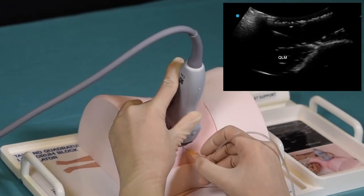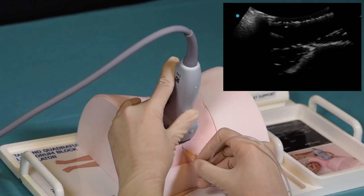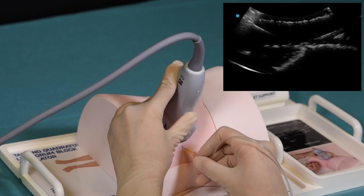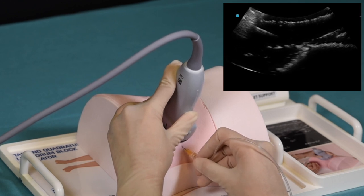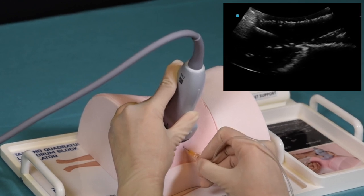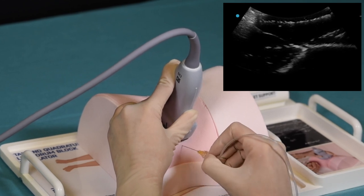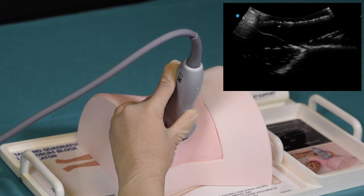The needle is inserted in-plane to reach the junction between the end of the transversus abdominis muscle and the quadratus lumborum muscle, which constitutes either a TAP block or QL1. Additional procedures, such as QL2 and QL3, can be practiced using this simulator and the instructions included in the packaging.